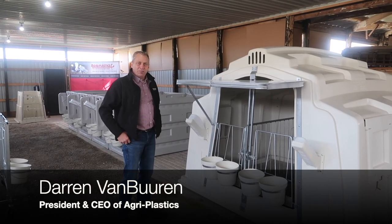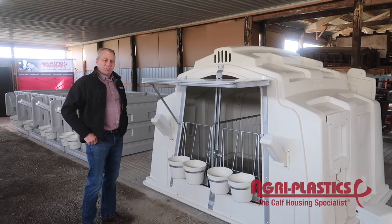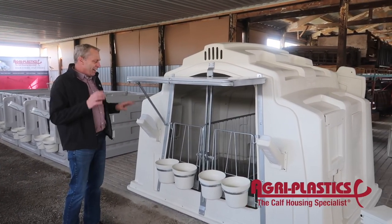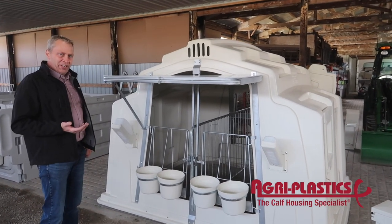Hello, I'm Darren Van Buren, President and CEO of Agro Plastics Manufacturing. This is our new buddy hutch system. The calves stay inside the hutch. It's designed for up to 12 weeks of age.